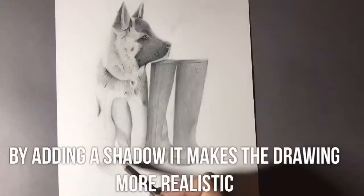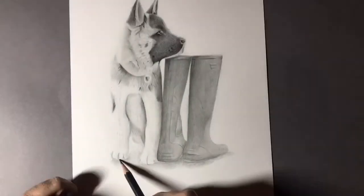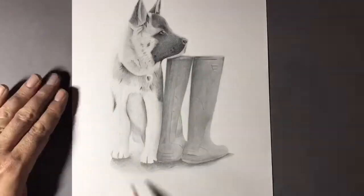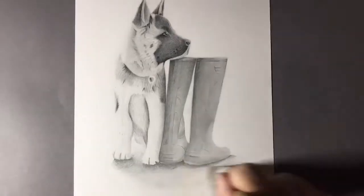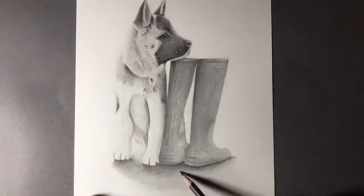We're getting towards the end of this video so I'm just adding a shadowed area, but I just wanted to thank you so much guys for subscribing to my channel. If you haven't done so already, go and hit the subscribe button and don't forget to turn notifications on. I'm also doing request videos — that can be a cartoon, an anime, or a realistic drawing — so send me your request down below in the comments. I really appreciate all the feedback, the likes and shares; it's really helping my channel grow.